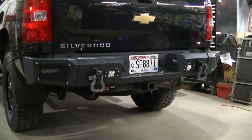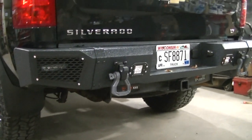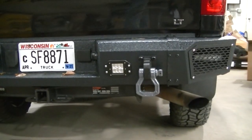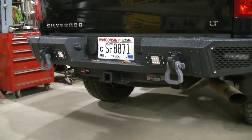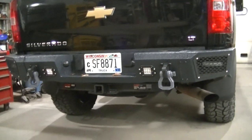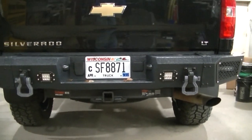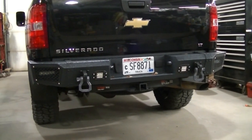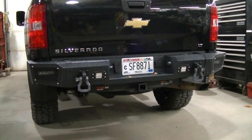Both of them are installed and I really like them. Like I said, if you wouldn't have to grind them for them to fit, these would really be awesome shackles. But I guess that's going to do it for this one — hopefully you enjoyed the video and I'll see you next time.